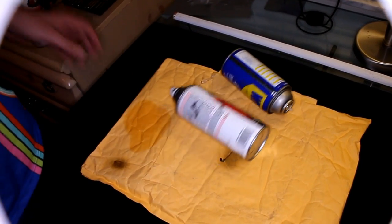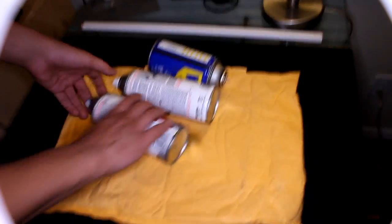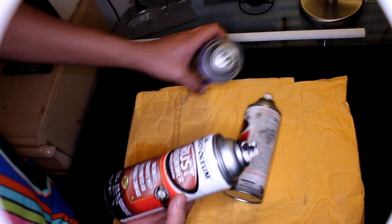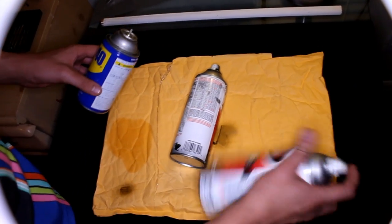What's up YouTube! So today we have all these spray cans. You know how things get bad after you use them — they don't work, they don't spray or the spray is crappy.